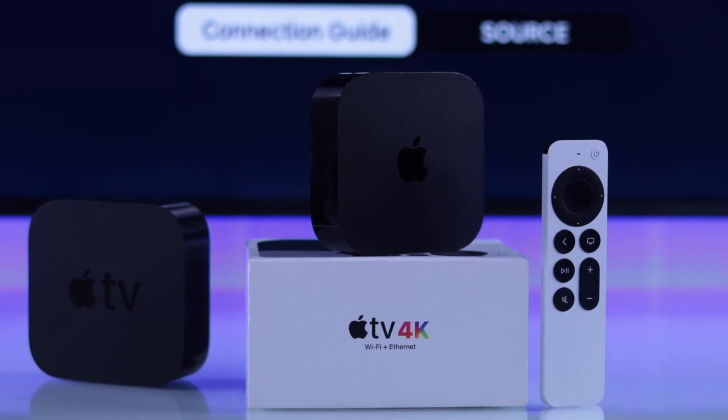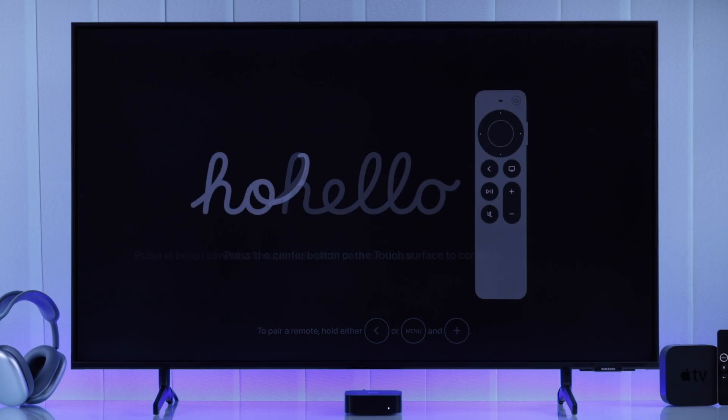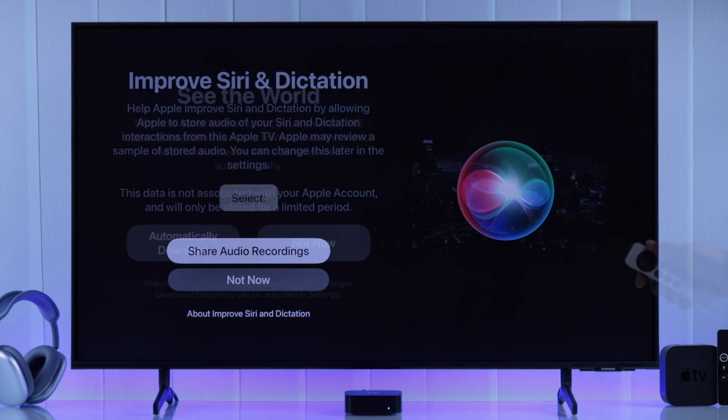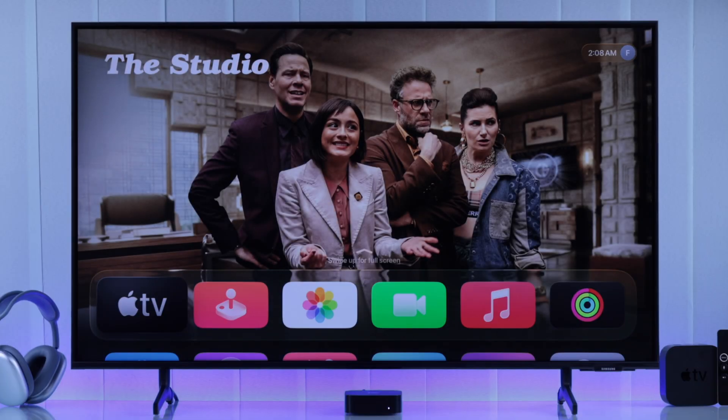So finally, you've got your hands on the Apple TV 4K, and this is hands down one of the best TV boxes out there. So congrats! And in today's beginner's guide, I'll guide you through the setup process of your Apple TV 4K, starting from the very beginning, all the way to your Apple TV home screen. So let's get going.